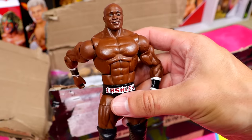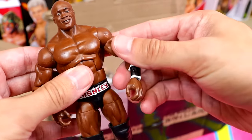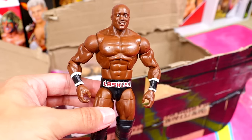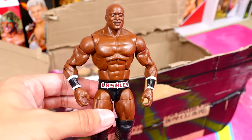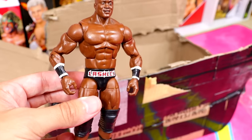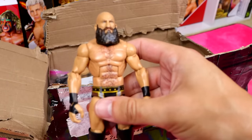Next up is one of the better figures from Elite 69, which is part of one of the best waves of all time. It's Elite Series 69 Bobby Lashley — great attire, first time on the line for Bobby Lashley. What a great figure this was, and it came with a slew of accessories.